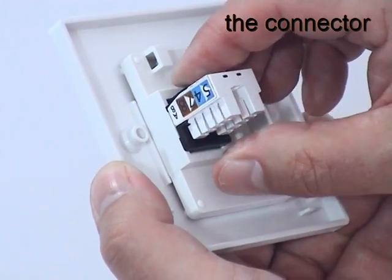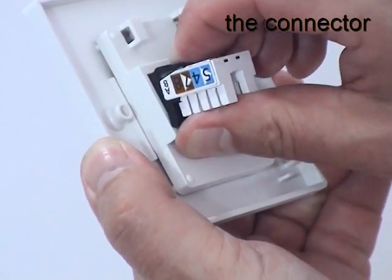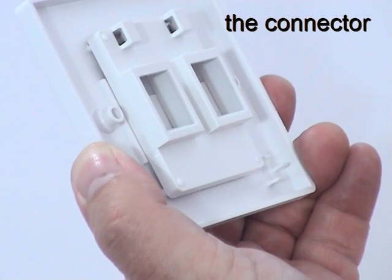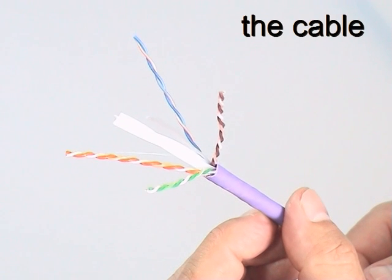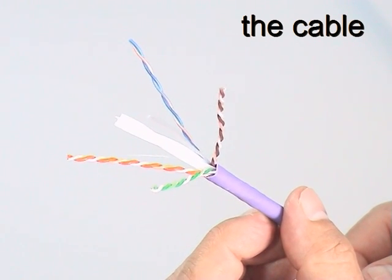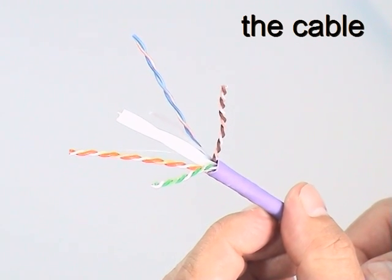Removing the connector from the faceplate is just as easy. Giganet Category 6 UTP data cable is fully standards compliant and contains a traditional plastic pair separator for consistent crosstalk performance.